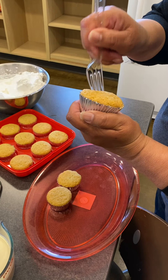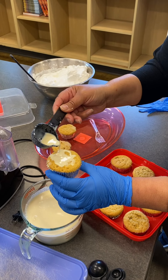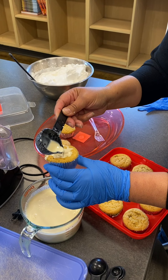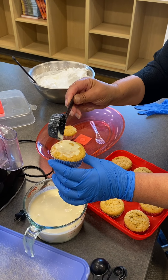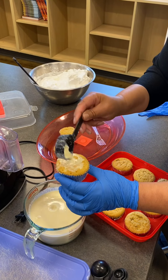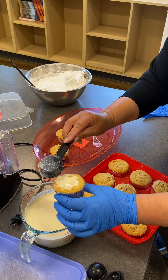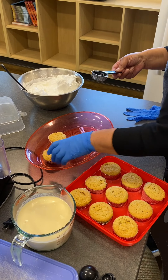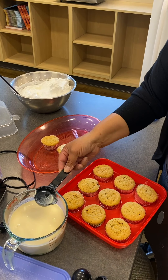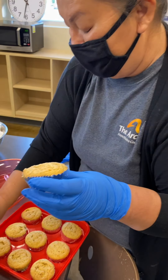I'm going to get the tres leches milk and pour it into the cupcake and let it absorb. The reason we put the holes in the cupcake is so the milk soaks in. We're going to let that absorb in, and once again remember to buy the foil kind of cupcake liners.